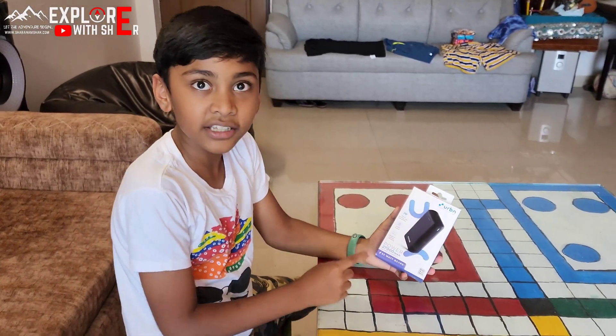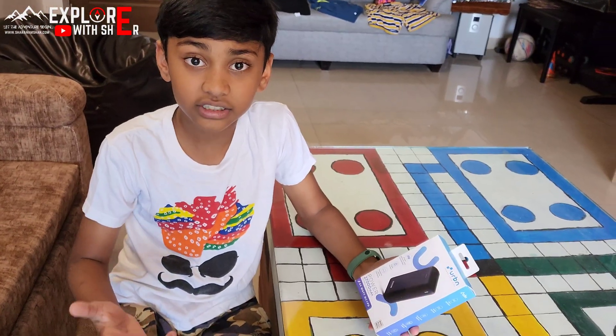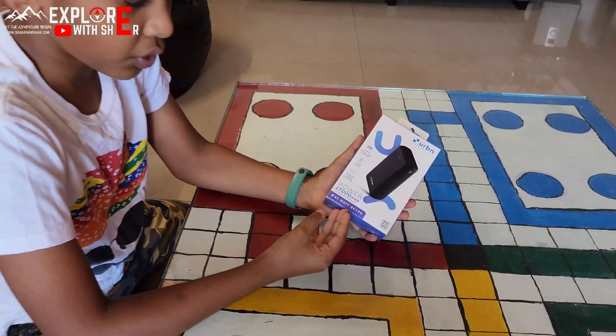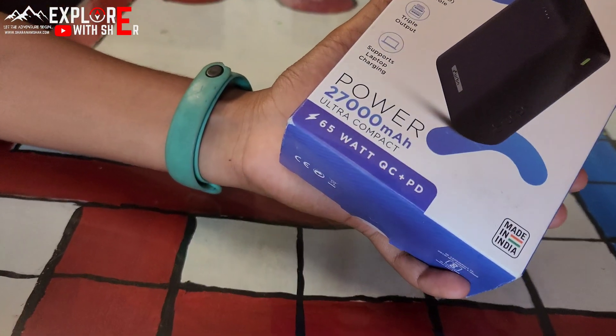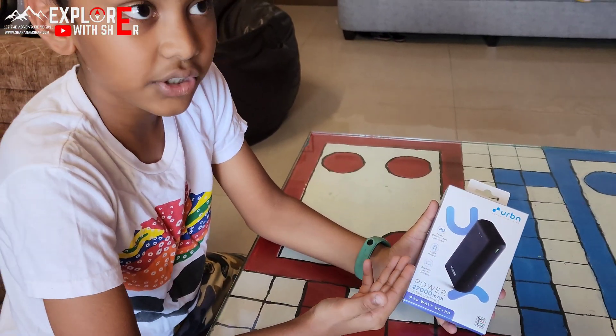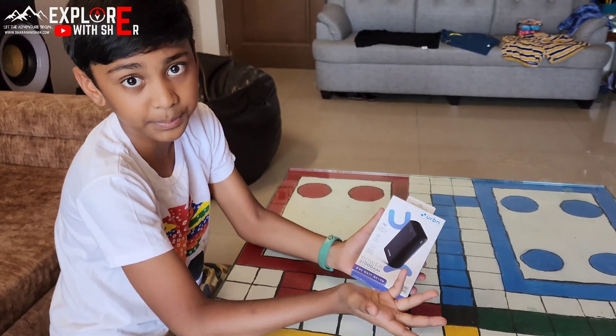From this power bank you can literally charge 5 to 6 phones, and the best part is you can even charge your laptop. This product supports QC and PD — QC means quick charge and PD means power delivery. So this can charge your phone at a very high speed if your phone also supports high speed.